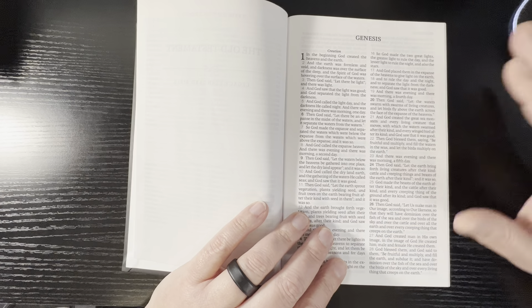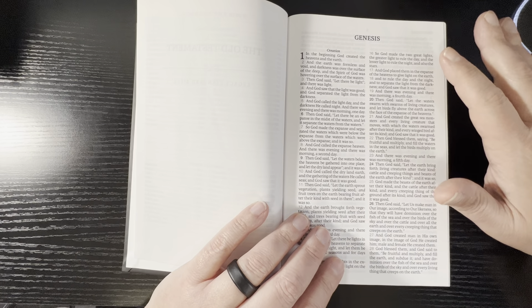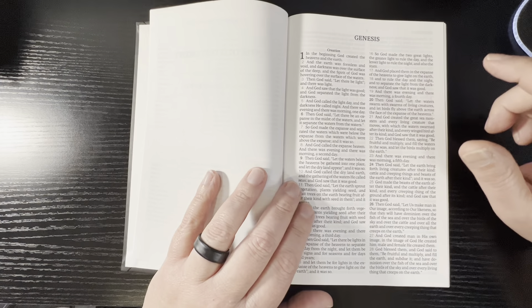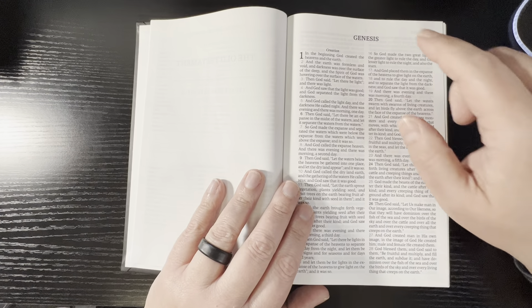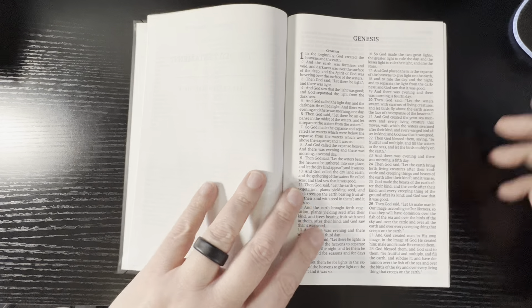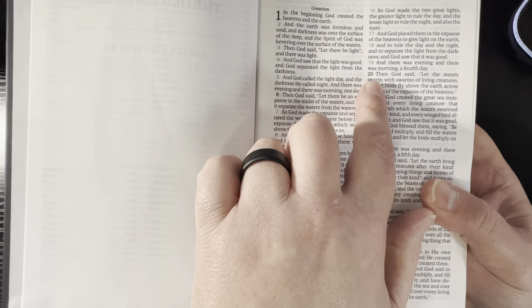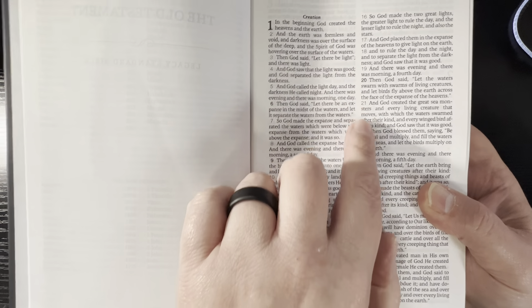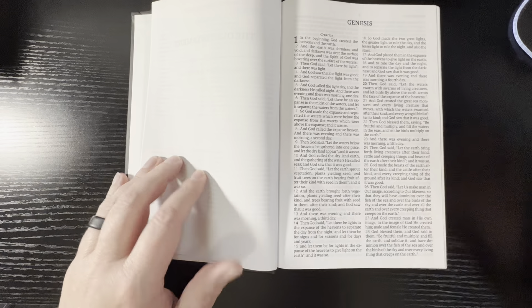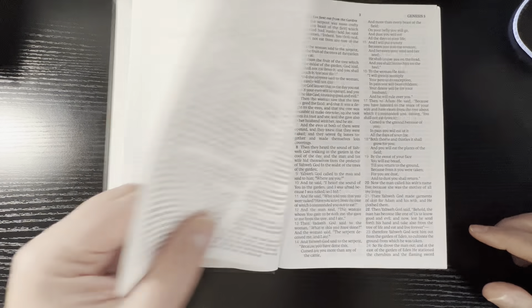Instead of having the normal red highlights like they usually do, this one's black. But it's still good because Genesis is bold. And they still do — as you can see there at verse 20 — see how it's bolder than verse 19 and verse 21 after. That's indicating the beginning of a new paragraph. So they still do that.